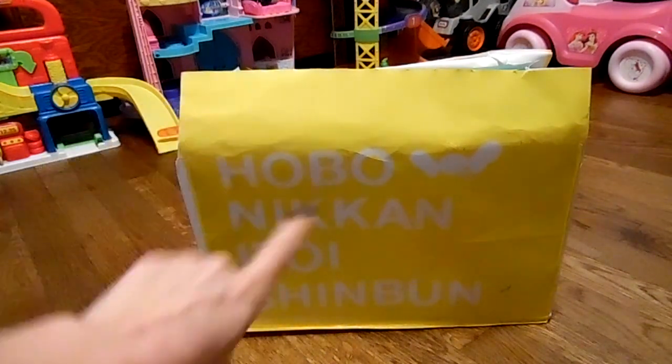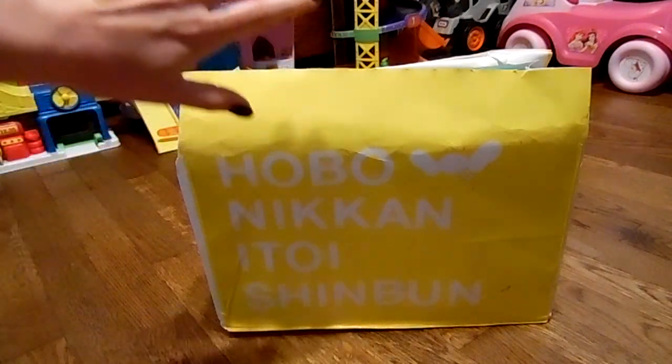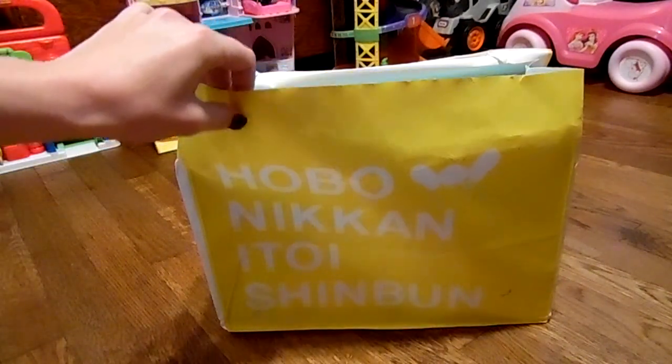Good afternoon! I'm doing another Hobonichi unboxing. I wasn't actually expecting it this soon — I didn't think I was going to get it until Monday, but when I checked the tracking this morning, it said it was in my area already. So I thought you guys would enjoy another one of these. Let's get into it because this one is going to be pretty good.